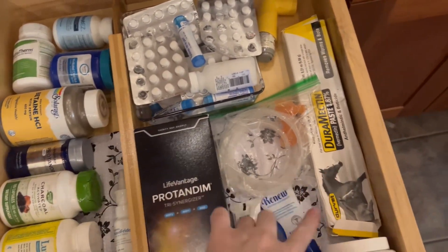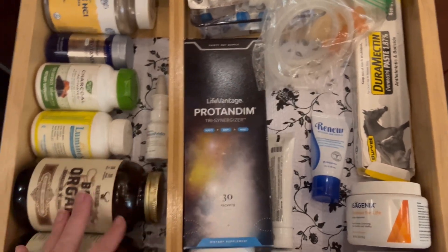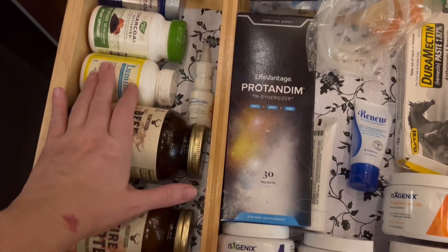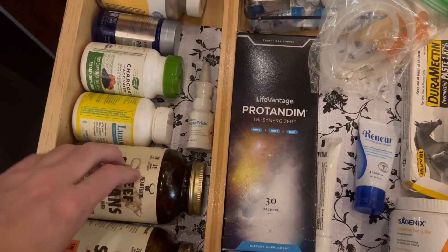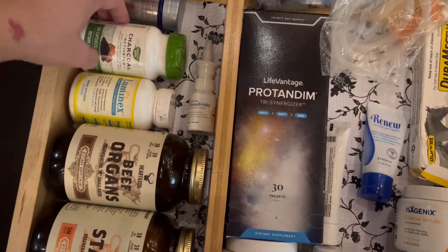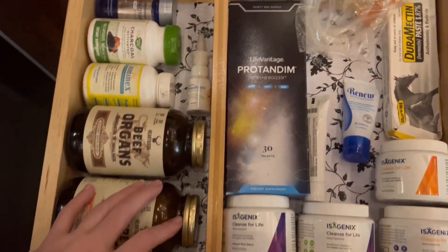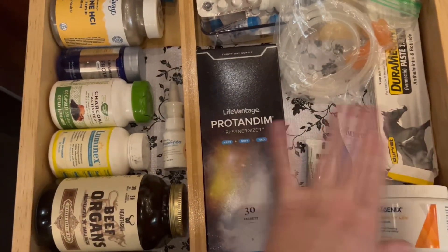I have homeopathy, horse paste, nebulizer stuff, and my beef organs. These have changed my life — and this changed my dad's life too. I'll have to share that story with you sometime. The contact paper is so beautiful, but what I got didn't last me much at all.